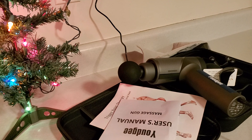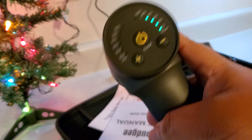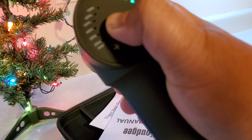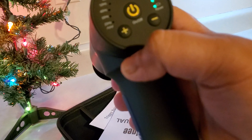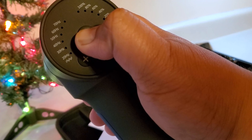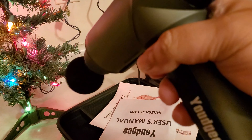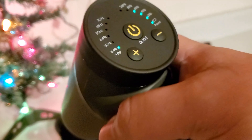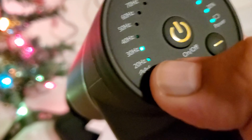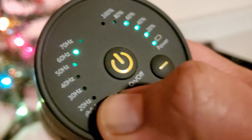Welcome back — earlier we recorded part one and the battery had to charge. Here we go with part two. It's been about an hour and a half. We're going to unplug it and hold the button — boom, there it goes! It's at 20 hertz. Going up: 30, 40, 50, 60, 70 — that thing is going crazy!